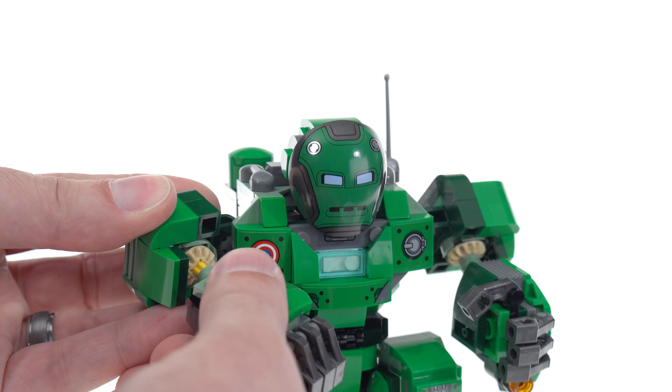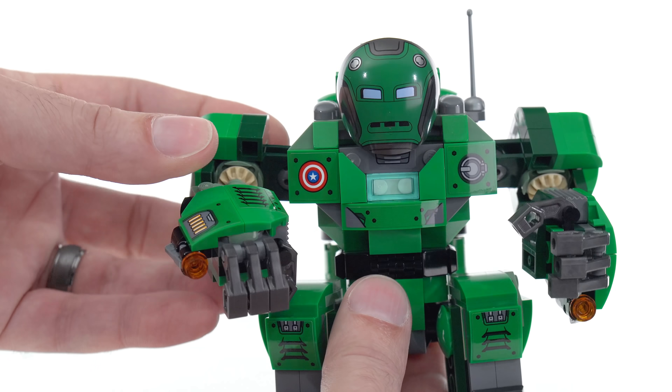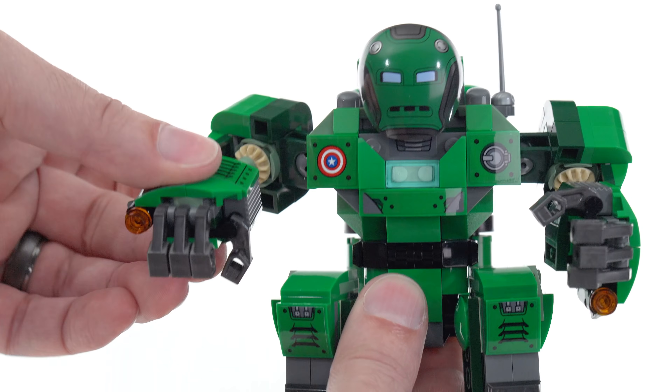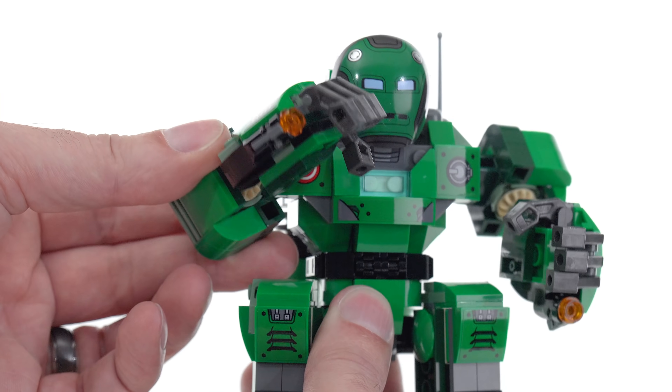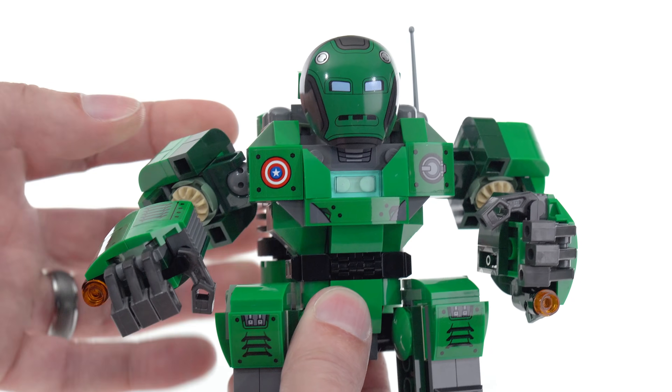If you really want to, you can rotate this around like so by picking it up. It's unfortunate that you're not able to just rotate that straight on, but you can do something, and that gives you some options for different posing.